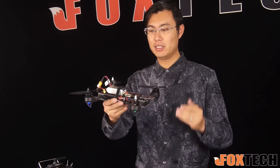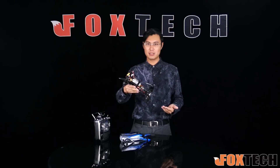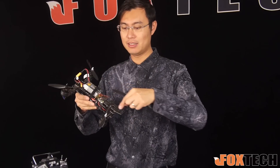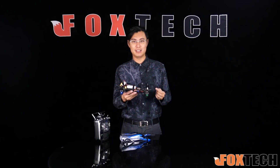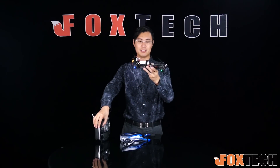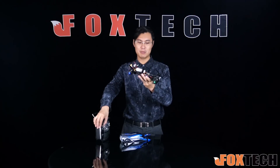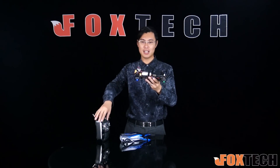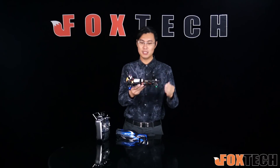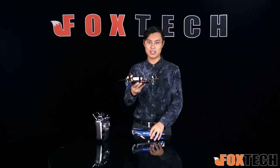For a normal racing quad, if you want to fly faster you have to tilt the quadcopter quite a lot — like 70 degrees. You'd have to mount your camera at a certain angle to compensate. But on the Swift 280, instead of tilting the whole body, you just tilt the motors. So it flies at a gentle angle — maybe 15 degrees — and you still get high speed. You also have less wind resistance, so you can fly even faster.